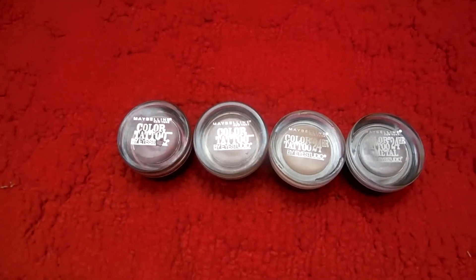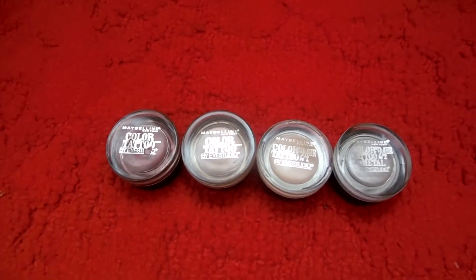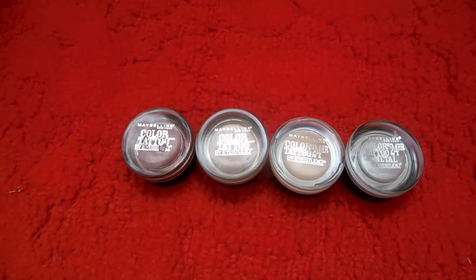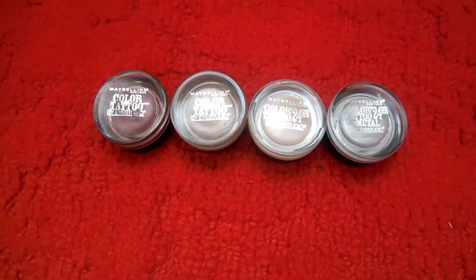Hey everyone! So this video is going to be about my Maybelline Color Tattoo eyeshadows. I'm freaking obsessed with these things. They're like $6 at the drugstore, Walmart, etc. So I'm just going to hop right in.